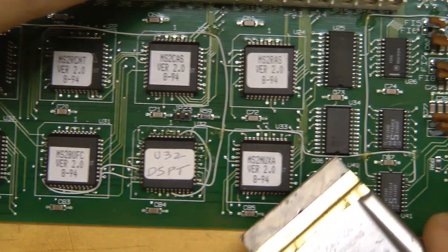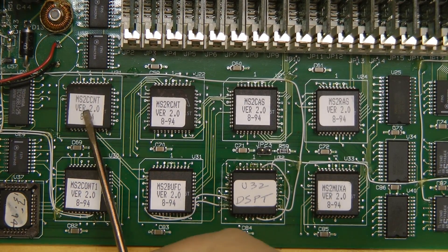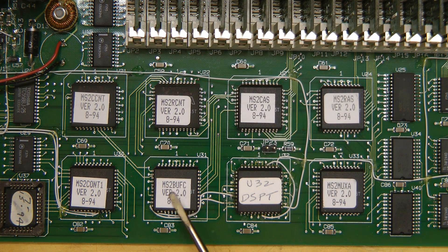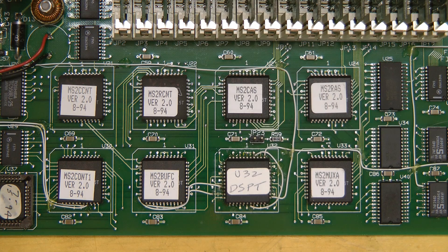Let's see what some of these PLDs are. They've labelled various things: column count, row count, CAS, RAS signals for the RAM, CONT — I'm sure that is a buffer — Buff C, DSPT, MUX A. On the other side we have Graphics, MUX B. These are all labelled August '94. Most of the chips in this are '93 and '94 date codes. This was probably made in late 1994.